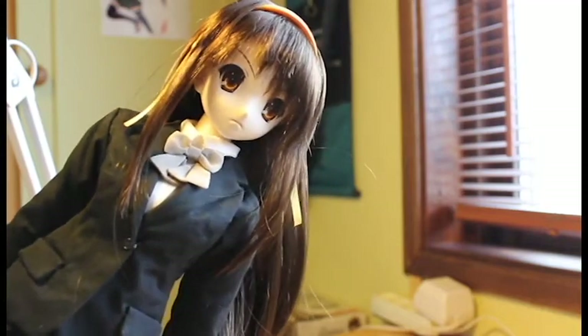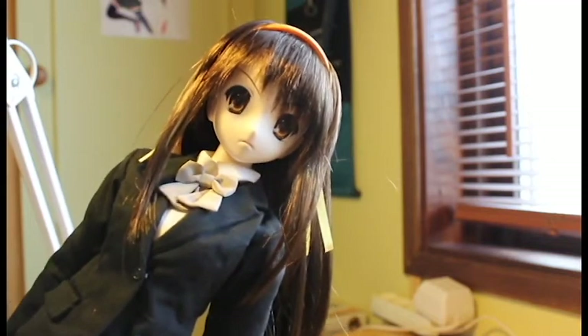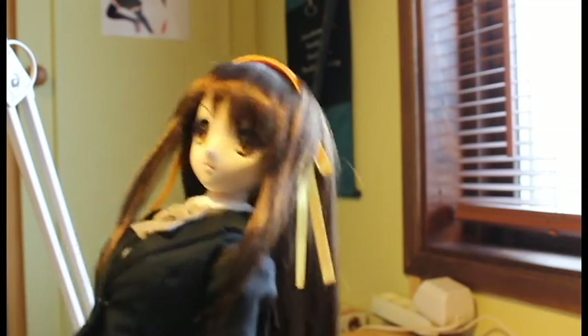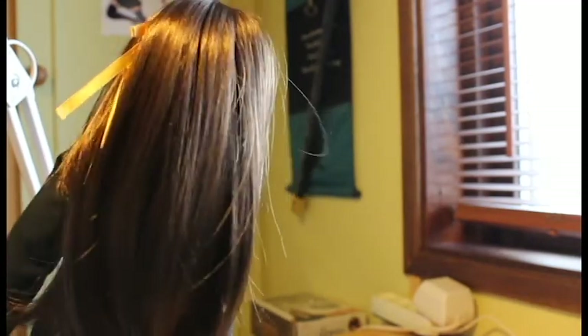Some people argue that the A-Zone dolls do not have as good heads as the Dolphy Dream, because those have printed eyes and not glass eyes. However, I don't mind those at all. I can agree that it's a little bit more beautiful with glass eyes, but these are a little more affordable — even though they are still expensive. And as you can see, the Disappearance version of Haruhi has long hair.